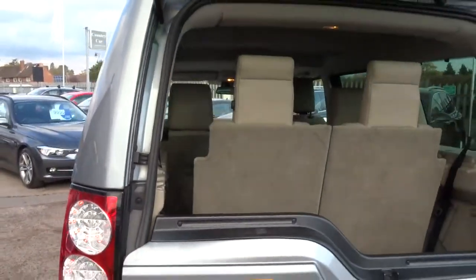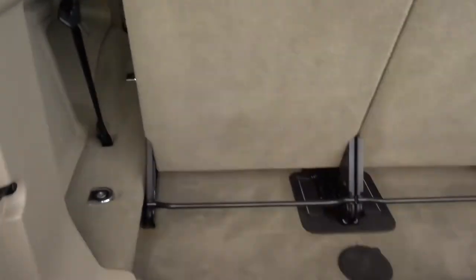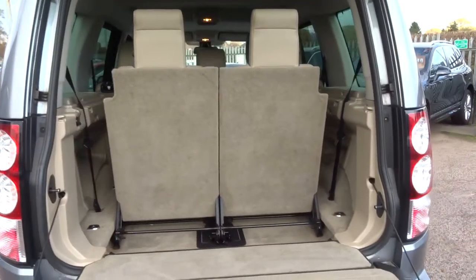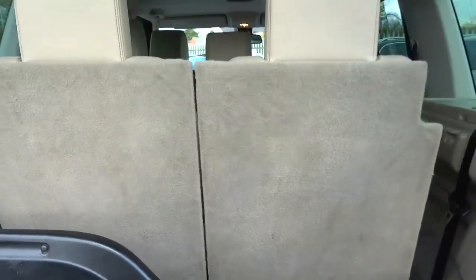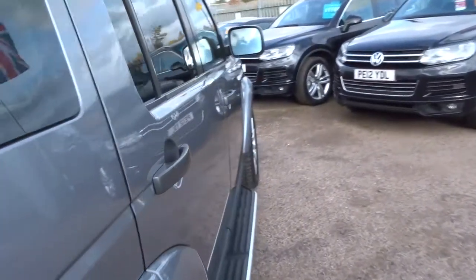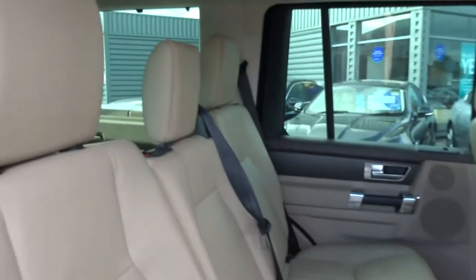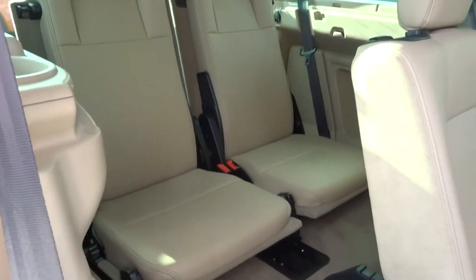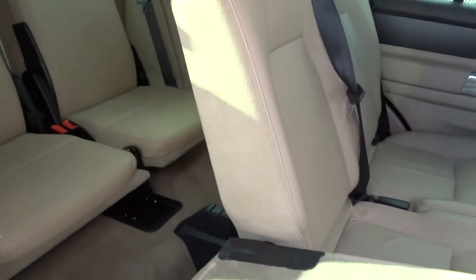Split tailgate — to open the bottom section, push down there and away you go. Obviously the 6th and 7th seats are up. There's a nice 12-volt inlet there and some extra storage. This is Cream Magnolia leather trim. These seats all fold and do various different things — I've taken photographs of them if you'd like to scroll through. All of this area will lie flat and give you a good working space if you need it.